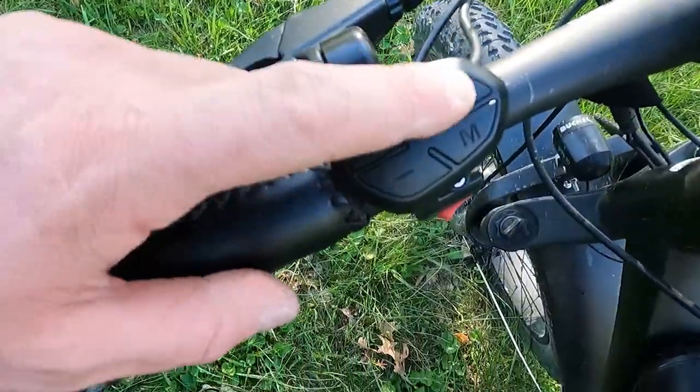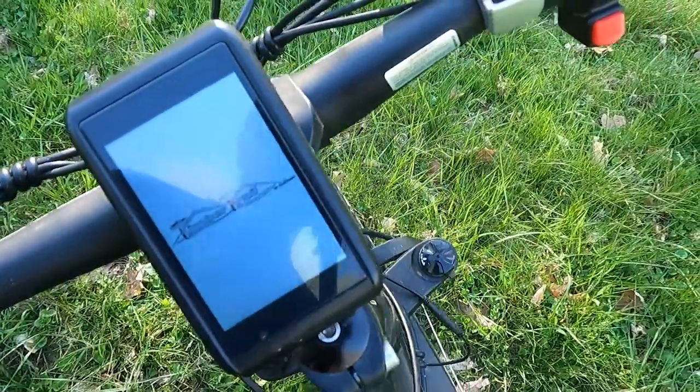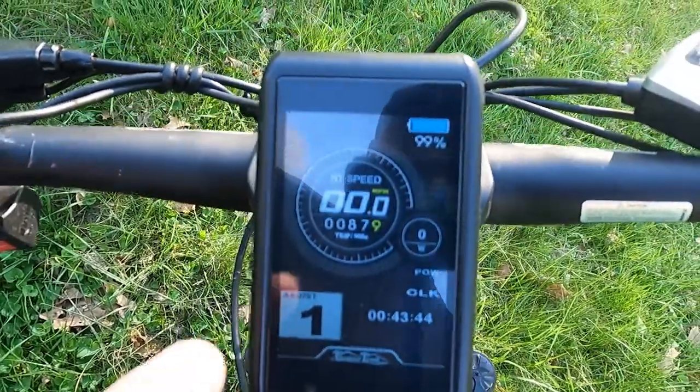To turn it on, you're going to push this power button right here. You hold that for about three seconds and you'll see the screen turns on. You have your speedometer.